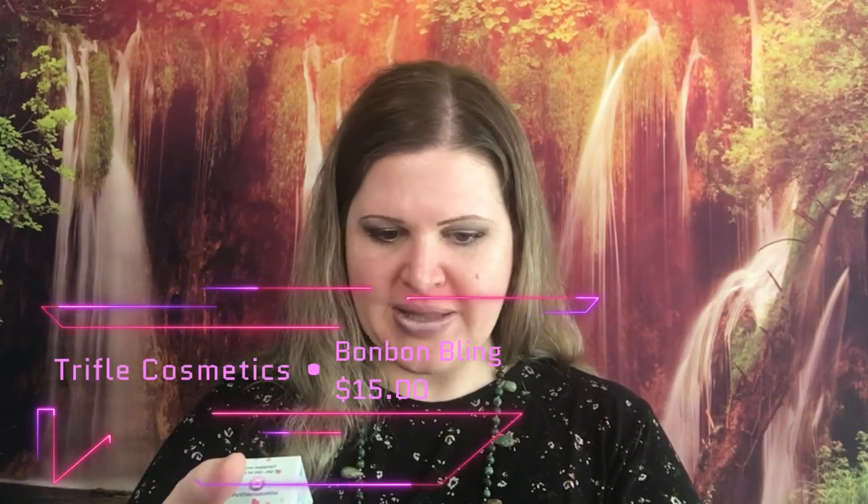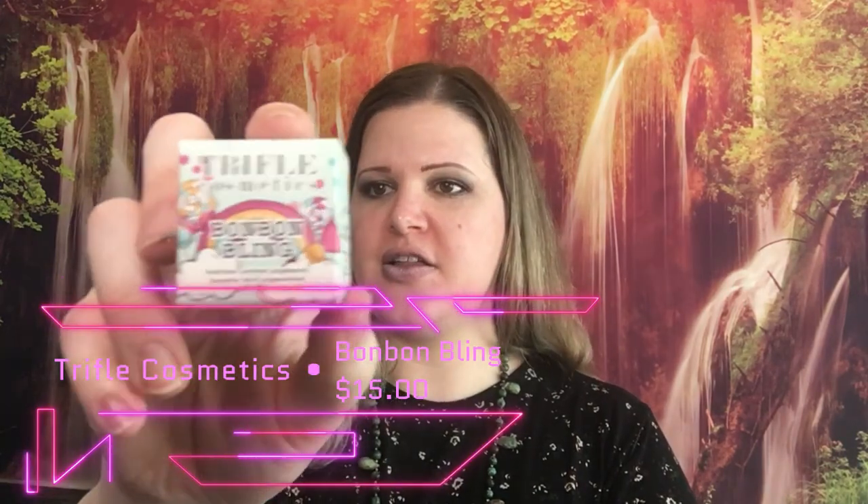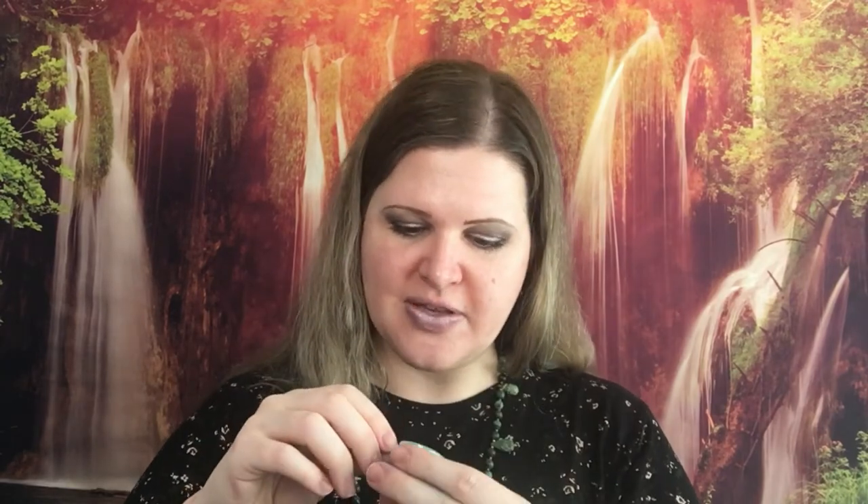Next product is from Trifle Cosmetics — this is Bonbon Bling, and it retails for $15. I'm always obsessed with the packaging they send these in because it's always super cute. This is a loose pigment and I do like their loose pigments. This is a shade I don't have — it's kind of a mint color. Let me see if I can figure out how to open this.